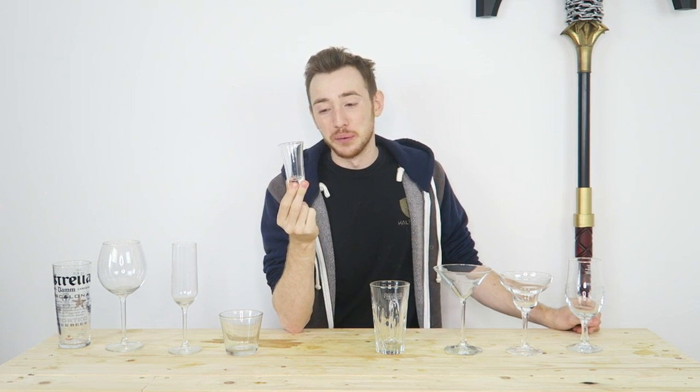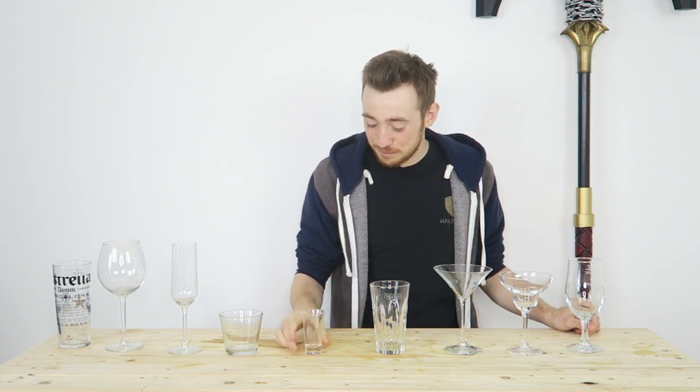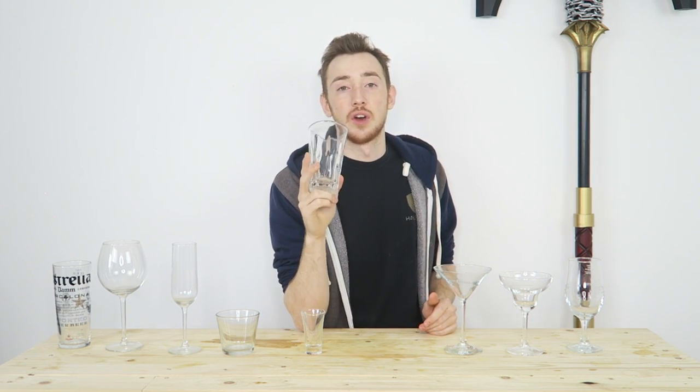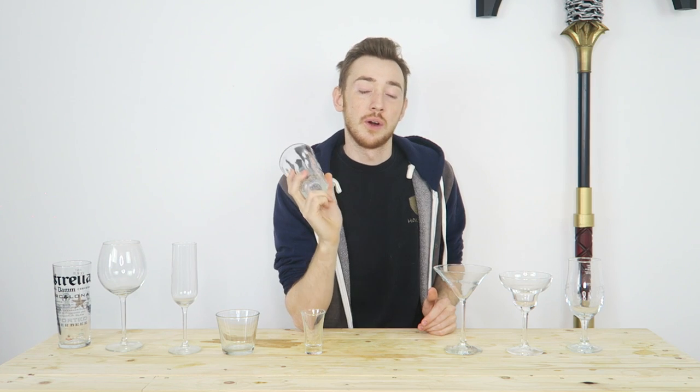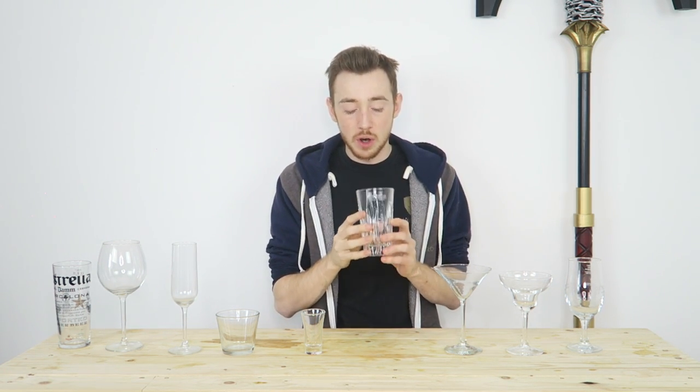The next one I'm pretty sure everybody is familiar with — this is a shot glass. It's for shots. This is obviously a large shot glass, but I don't think I need to touch any more on that one. The next one is a highball. This is probably your most go-to glass for a lot of things: vodka orange, vodka coke, gin and tonic, that sort of thing. Even Tom Collinses — a lot of cocktails as well will go in your highball.